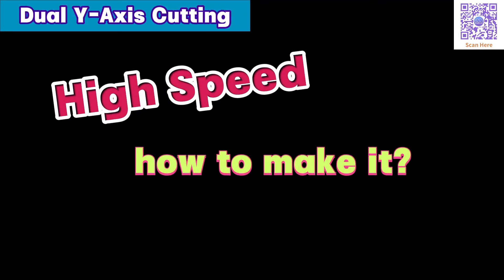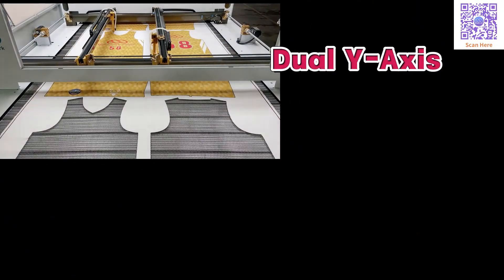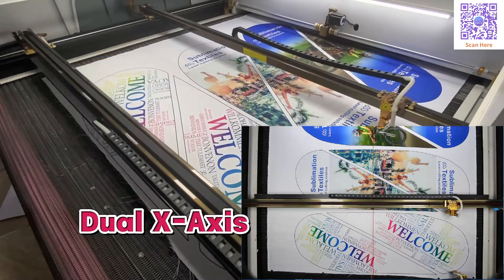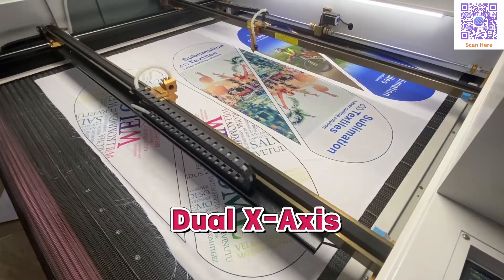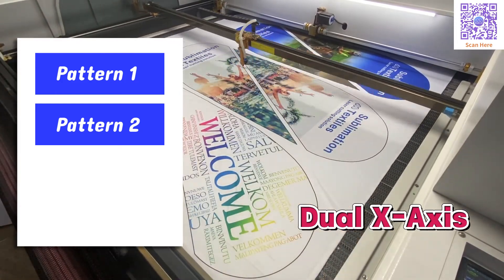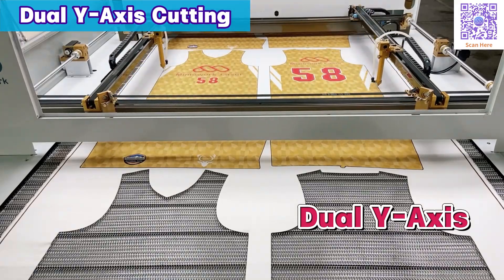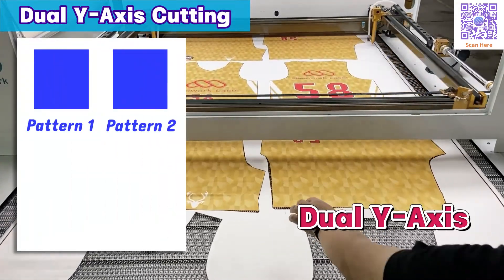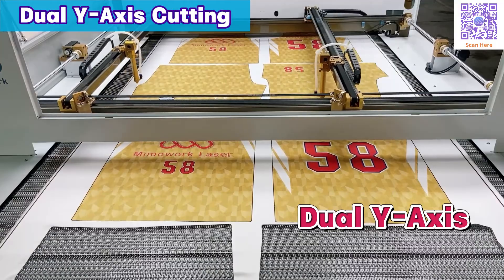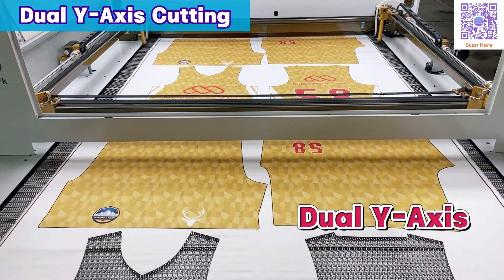But how does it achieve such speed? The dual Y-axis laser cutter is different from its dual X-axis counterpart, which you may have seen in our previous video. Dual X-axis is great for quickly cutting long single-row graphics like teardrop flags, but the dual Y-axis shines when it comes to graphics arranged in two columns, such as sportswear. Each laser head has its independent cutting area, so we save waiting time due to overlapping or interference.